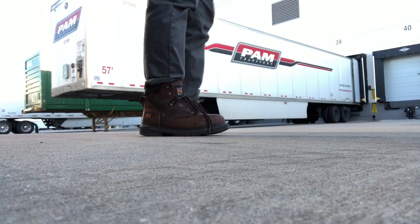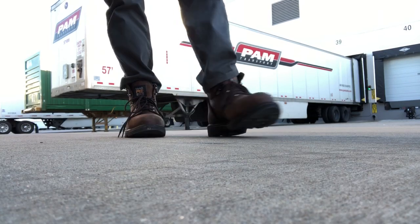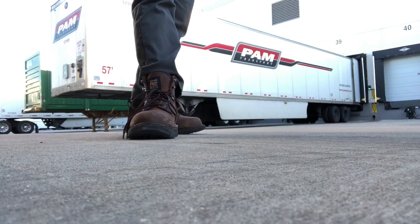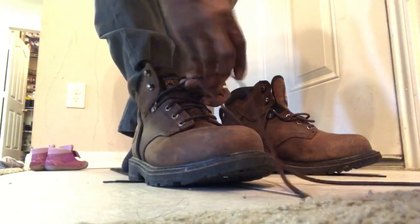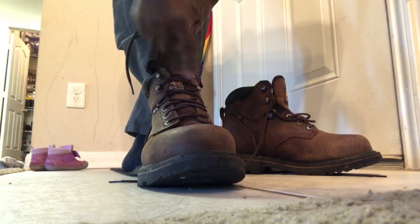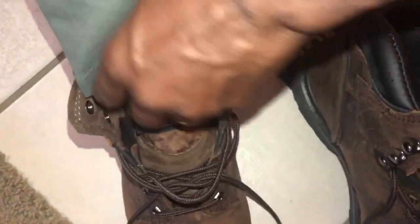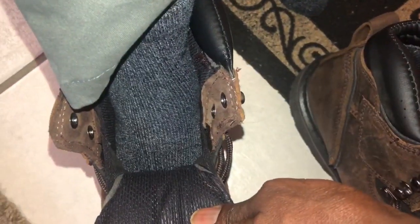I like the boots — they're really nice. The only thing I don't like is they pinch me when I tie them all the way to the top. They're kind of hard. So right now instead of tying up to the top I leave the top open so they're not squeezing my feet. Other than that I like them. They'll get me through the winter months. They are a little heavy, but I think that comes with work boots. I like the color.